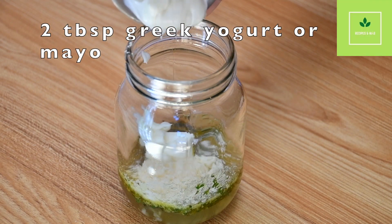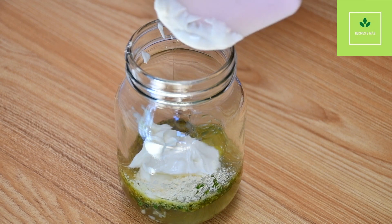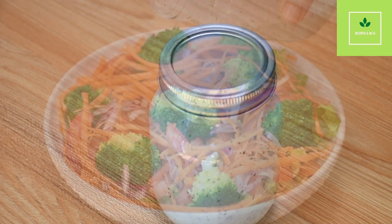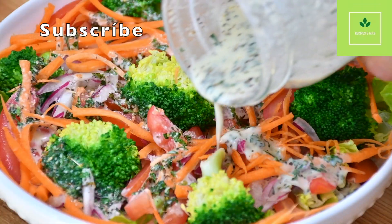And to finalize, we're going to add two tablespoons of Greek yogurt, or you can use some mayo. We are going to mix all the ingredients really well. Make sure the honey doesn't stay in clumps — you have to make sure everything is combined.